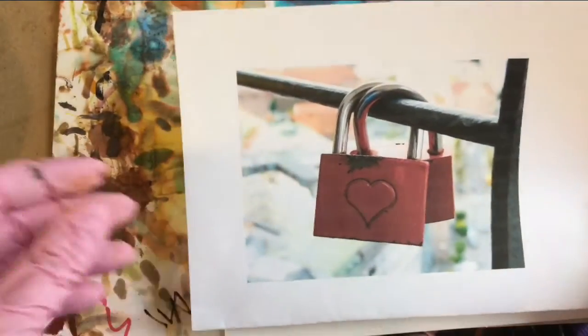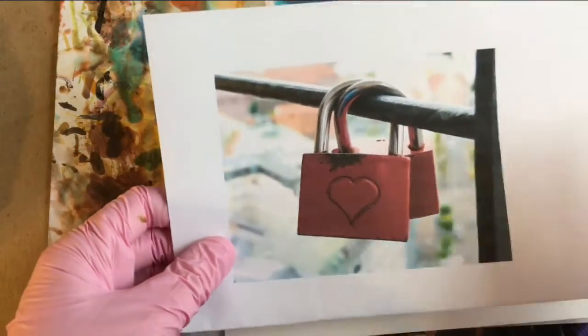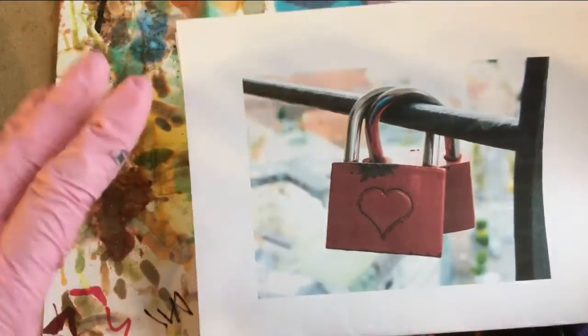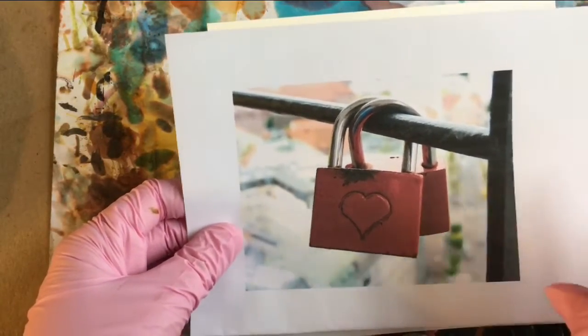This is a photo from Pixabay of some locks of love. I like this subject because of having been to Paris and seeing them on the bridges. When I saw them, there were just a million of them and they were all very crowded. So this was a much easier picture to paint since there's like two and not 500.